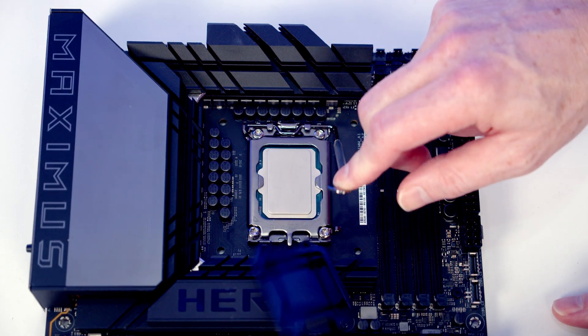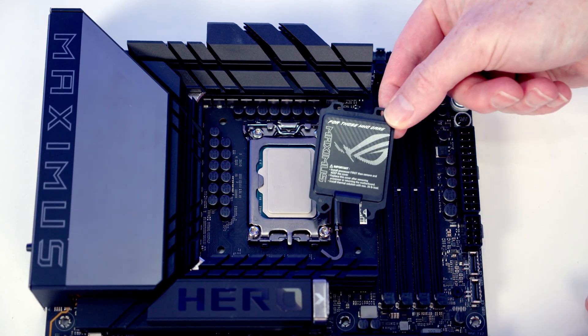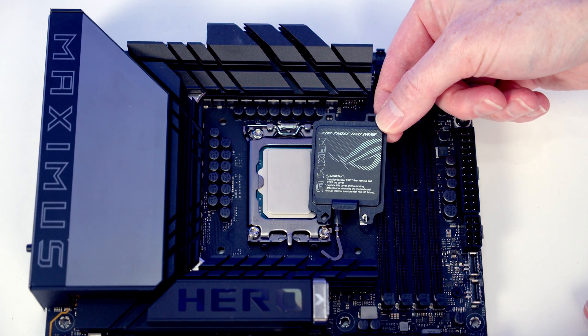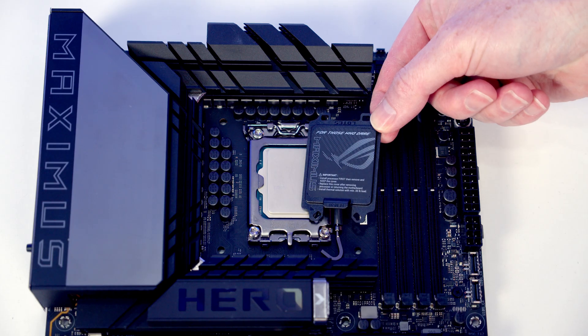Close the lever and that's our CPU installed in the socket. This little cover — you're going to want to put that into your motherboard box, because if you ever take the CPU out of the socket the pins are going to be at risk of getting damaged, so you'll have to put this plastic cover back on again.